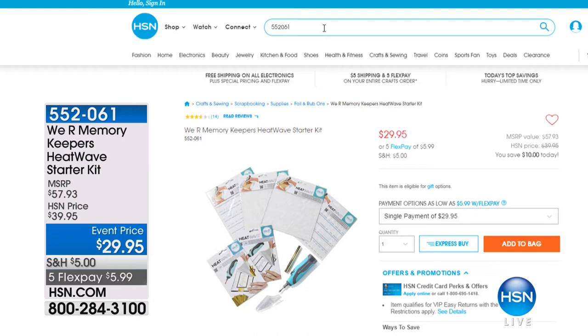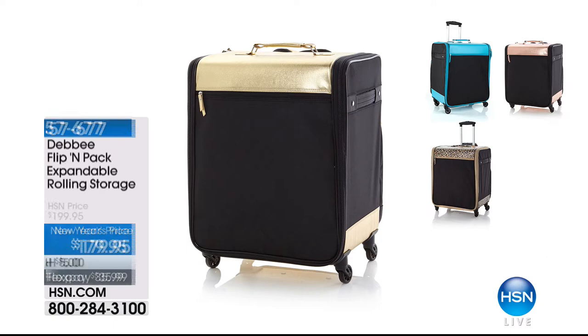Also available — we have 100 of the Heatwave Tool Starter Kits: you get the Heatwave tool, 20 foil sheets in assorted colors, 30 silver, 30 gold, and four stencils. It's a battery-operated tool you hold like a pen — the heat transfers foil to your papers. Under $30, with five flex payments of $5.99 to get it home.